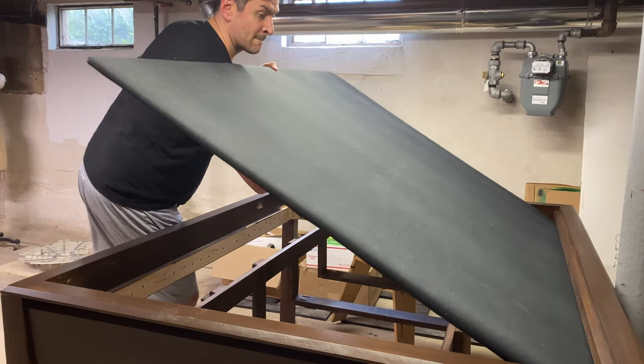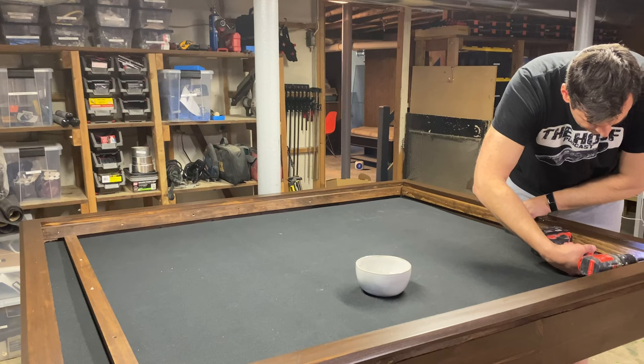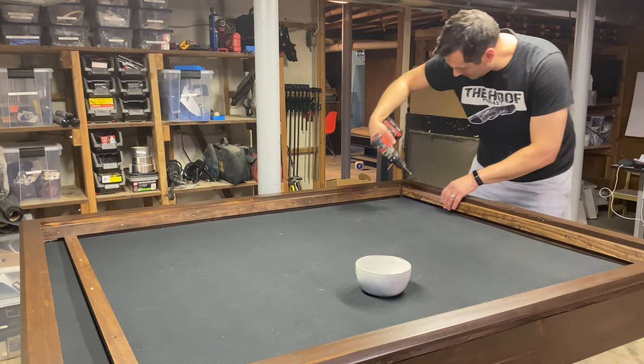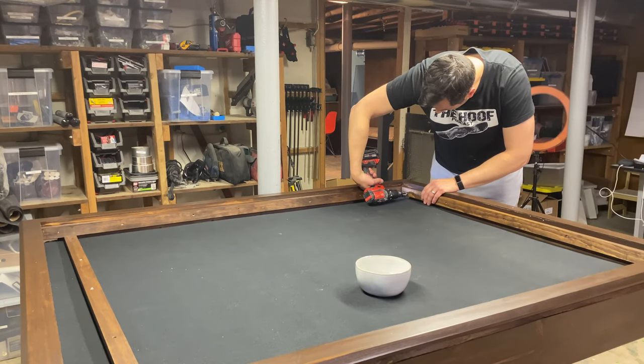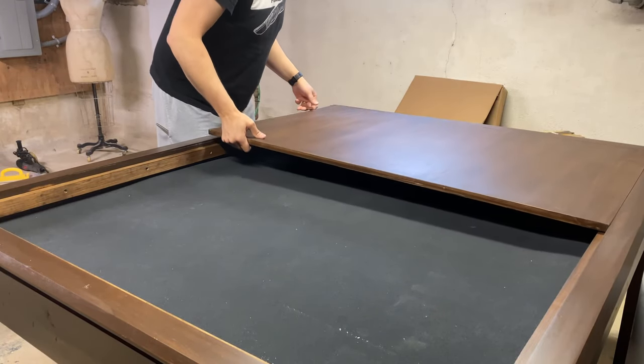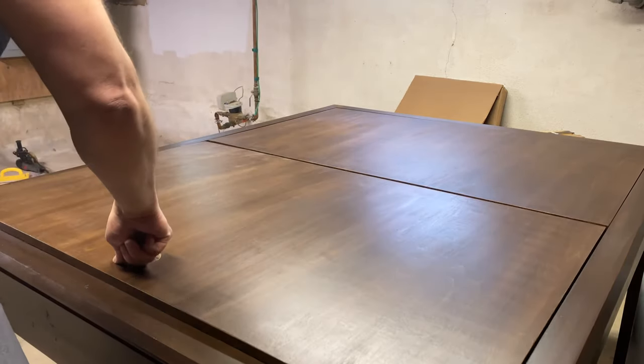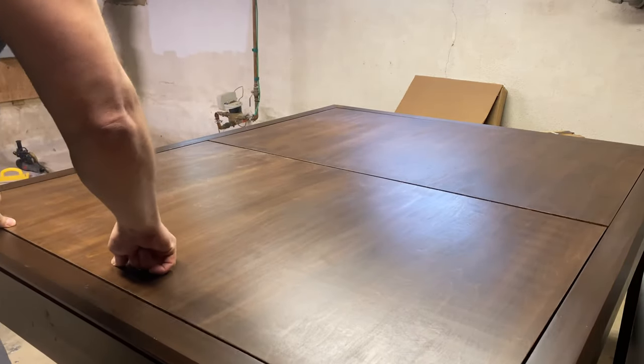Remember when I said don't glue the lips in place? That's so you can do this — set the bottom in, then go back and screw the lips back on. And now, ladies and gentlemen, I present to you the game table.